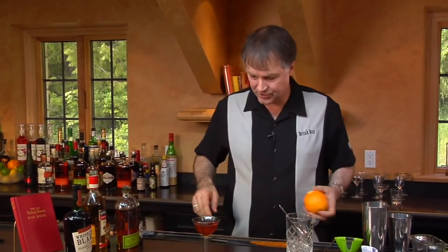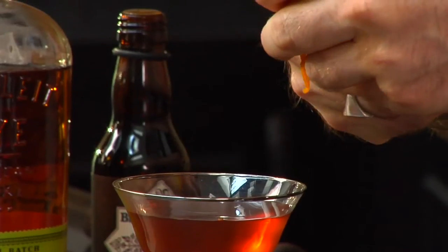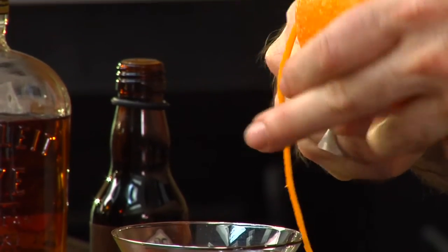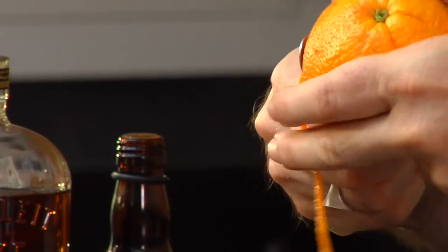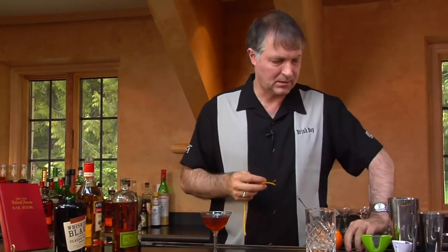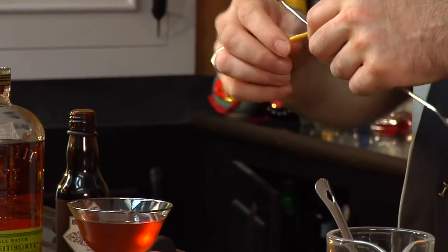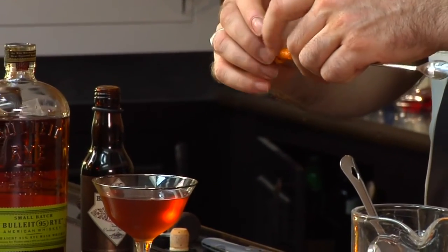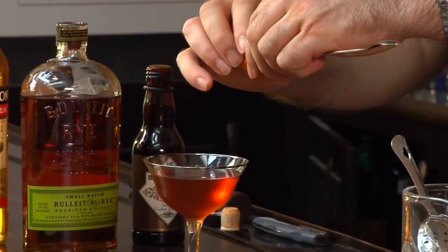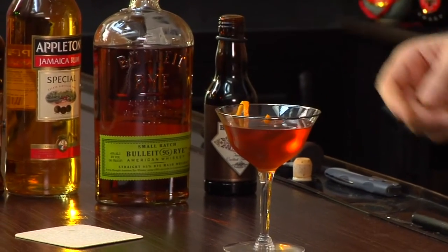No garnish was specified for this drink, but I think I'm going to use an orange twist. We're going to use our bar spoon to tighten it up just a little bit to try to get a little bit of curl into it, let it expand off, and drop it over the edge of the glass.